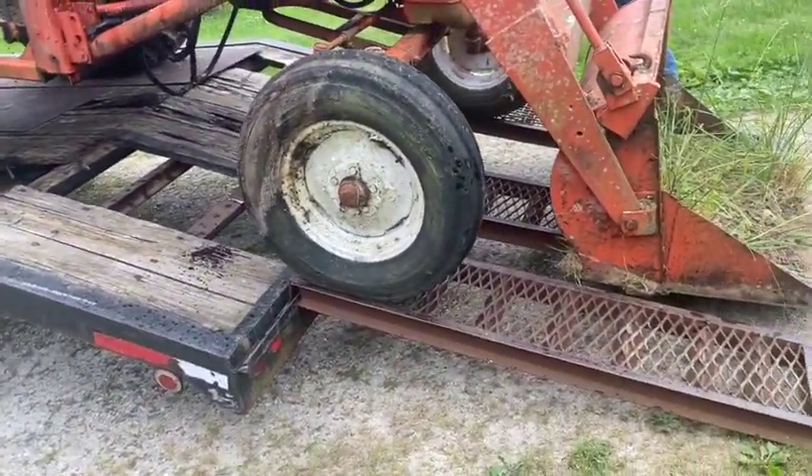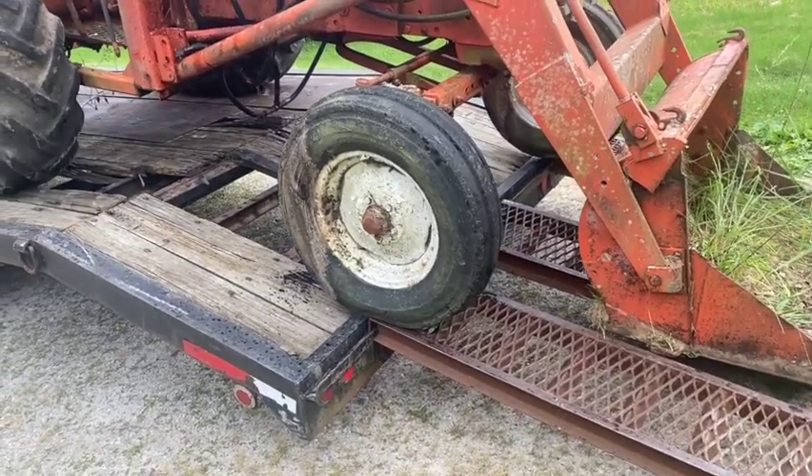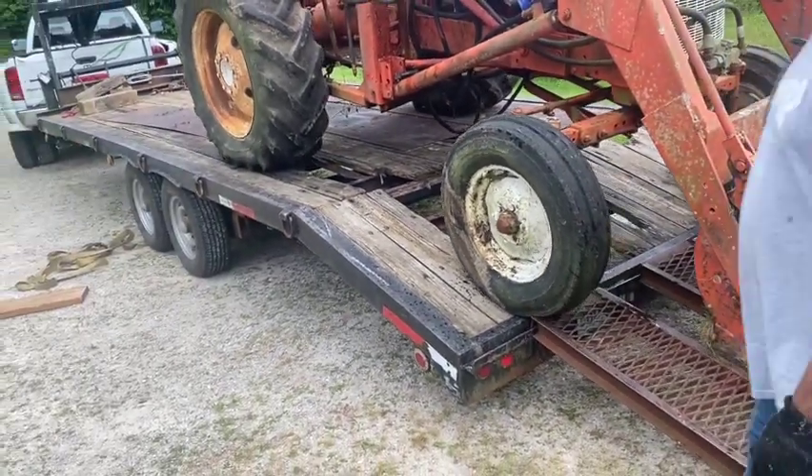I almost forgot that center ramp there for that manure bucket to slide up on. Normally, I carry that third ramp for a tricycle tractor, but it's a good thing I had it on the trailer.